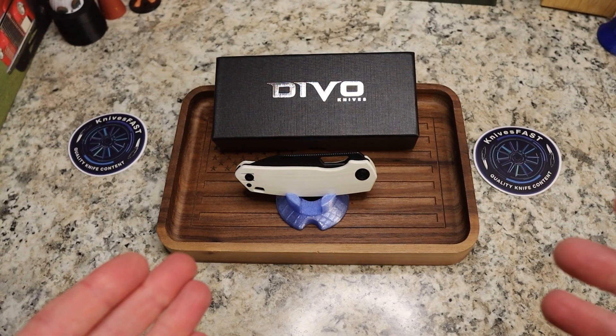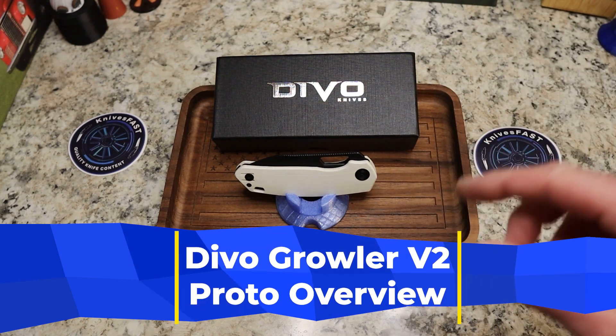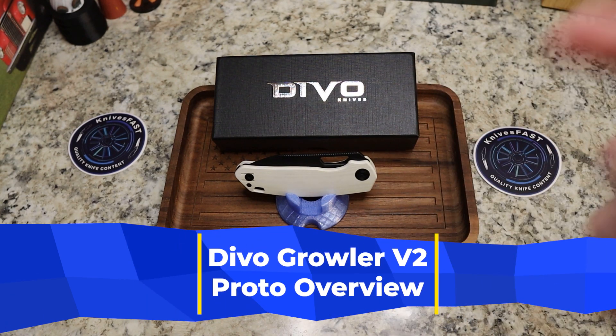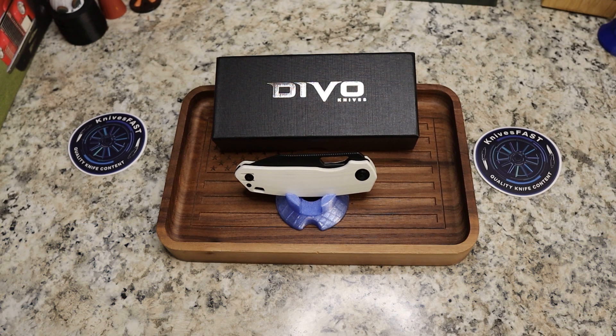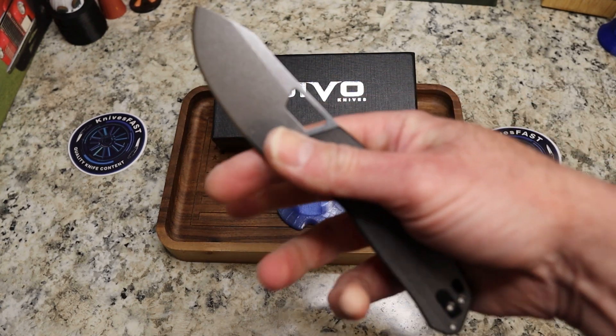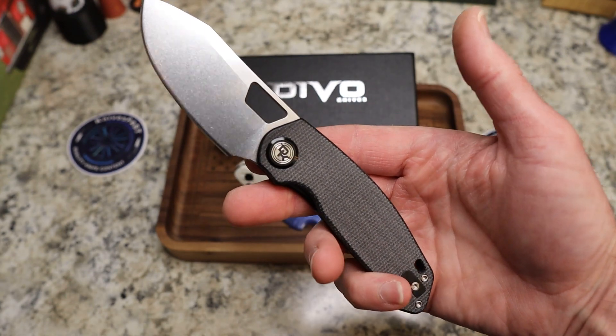So we're ready to go with this one. This is the Devo Knives Growler V2. Just been talking to Kevin, Lefty EDC, on Instagram here, getting some of the details, and now I'm going to share those with you. So as you know, the original Growler was done by Shield and Knives for Devo.